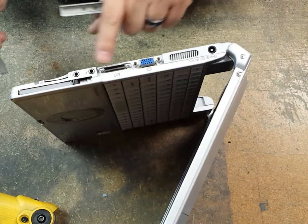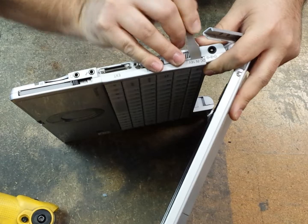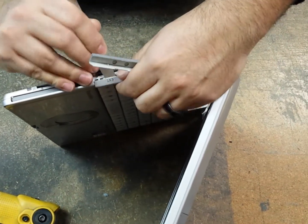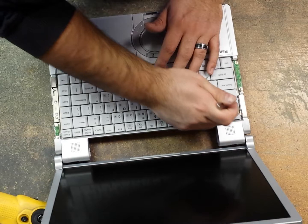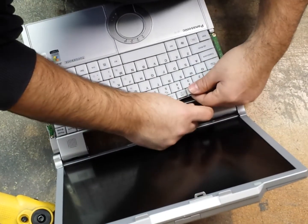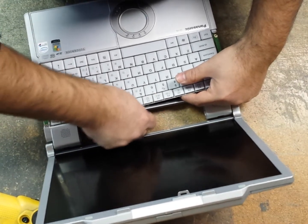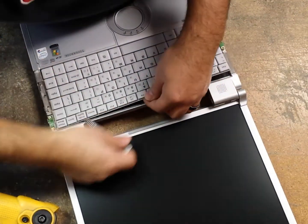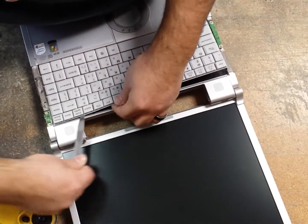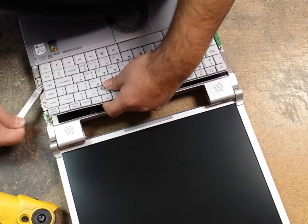Now we're going to do that for the other side as well, right here by your VGA and your DC input. Just get in there in the gap, push up, lift and push upwards and they'll just come out. Now we can go ahead and remove the keyboard. I come in from the side — sometimes from the left side because there's no double-sided tape there — and just gently run the metal pry tool down the line to break the bond. You have to be careful with these keyboards; they bend very easily and get deformed very quickly. Too much pressure will deform it and it won't sit flat when you put it back in.